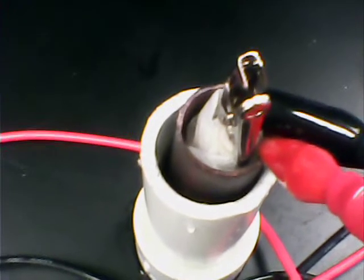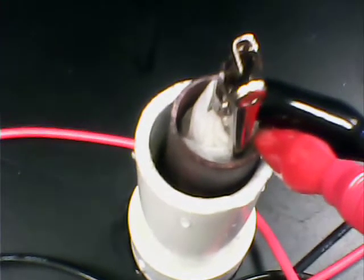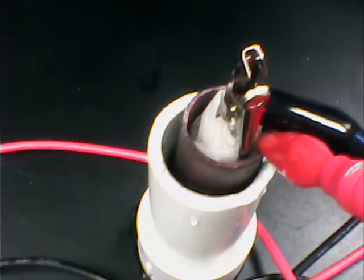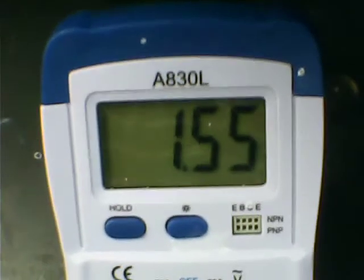I have larger magnesium rods, and I'll be doing a little more work on this to see what the short-circuit amperage is. But the magnesium-air is stabilizing at about 1.55 volts. I can do better than that, but maybe this will give you some ideas as well.